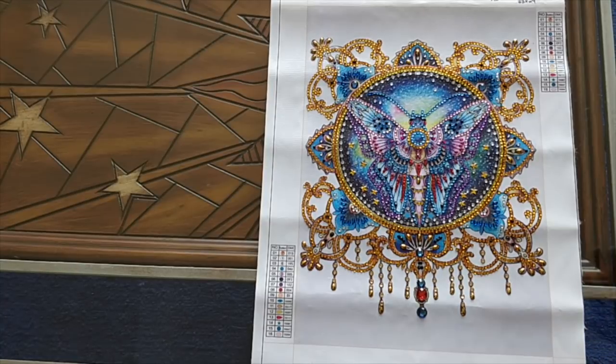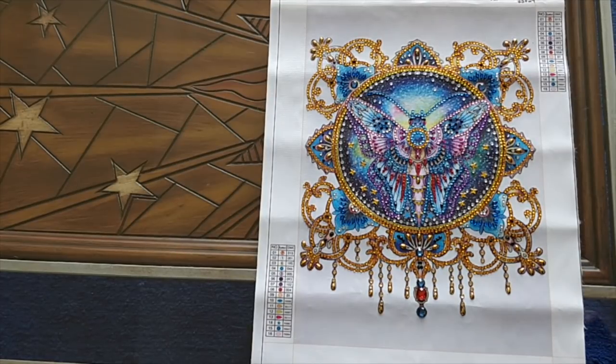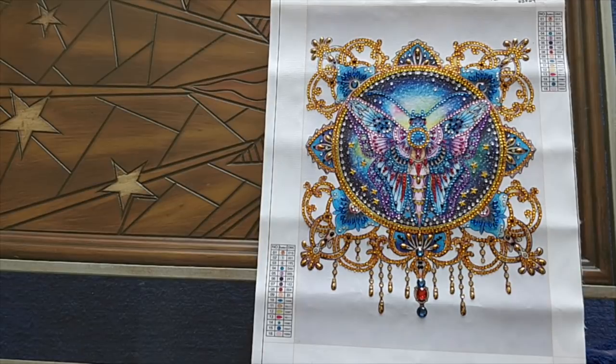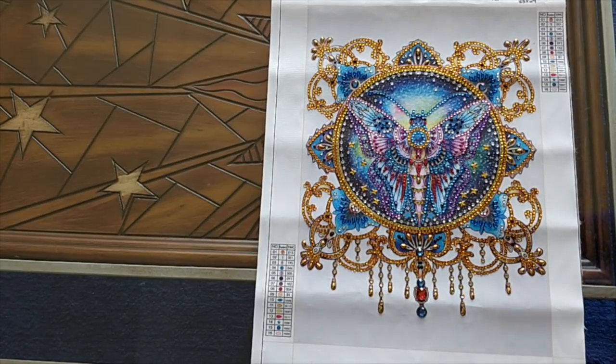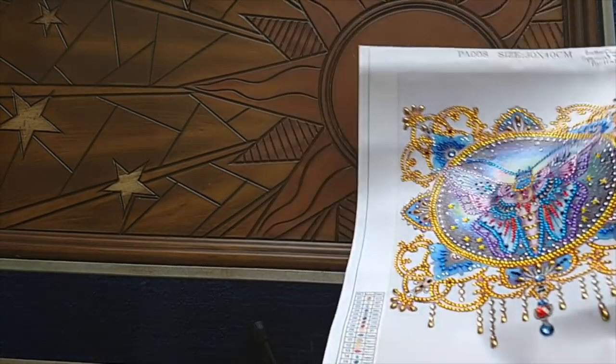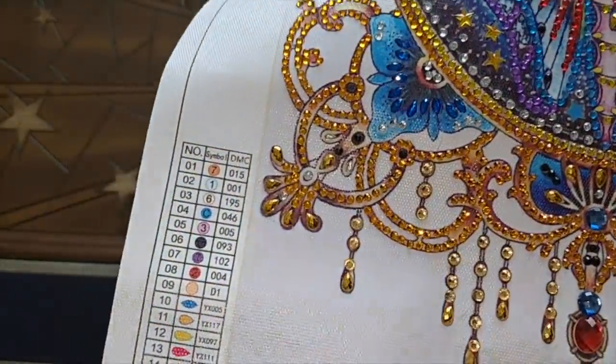What I said about the first crystal diamond painting that I ever did was that the hardest thing about it was that it's so sparkly that it's blinding and it actually hurts your eyes. I would have to say the same thing about this one. I was working on it — I had a fluorescent light over top of me to light the work area, and I had a light pad underneath, and the sparkle off of these gems was just incredible. I'm going to turn on the light on the camera and show you some of this sparkle up close.